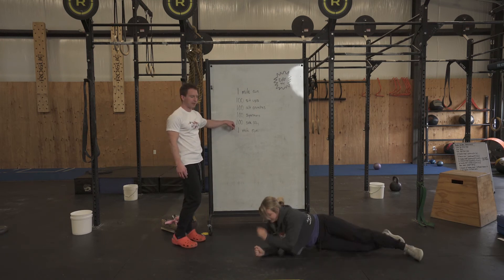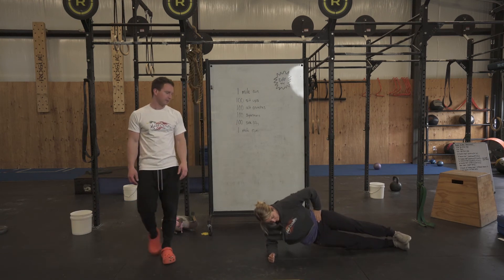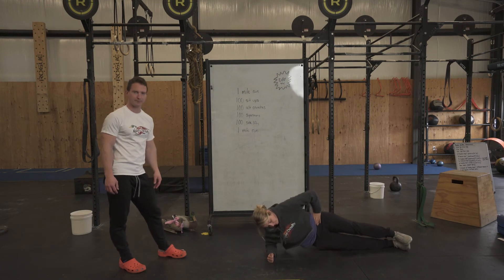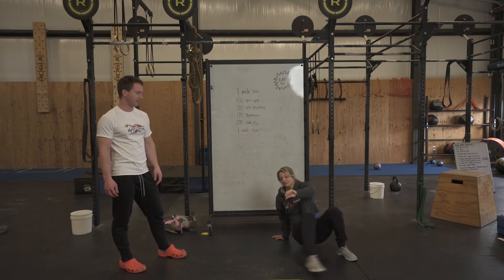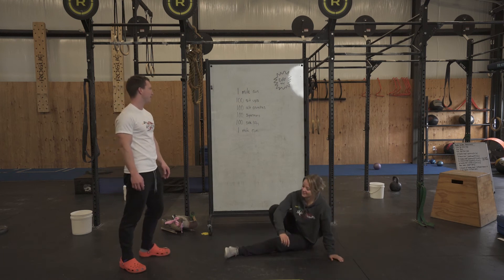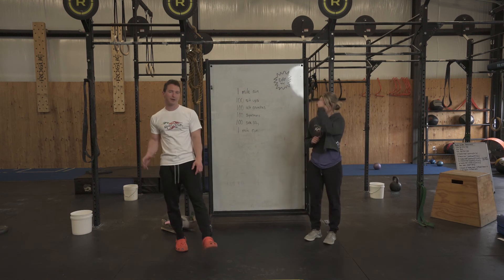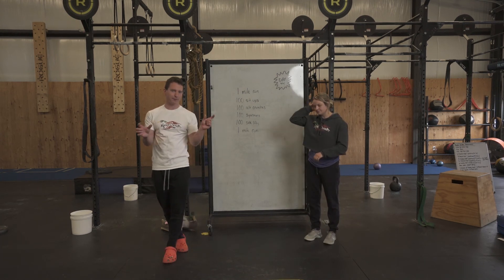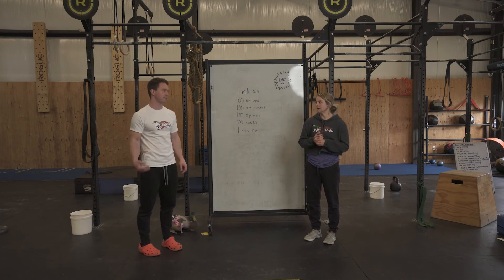The last movement is side lifts — we're going to do 50 on each side. She's going to get onto her right side in a right side plank position. All she's doing is bringing her hips up off the ground. When she's done with 50 on one side, she's going to flip around and do 50 on the other side. Once you're done with all 400 movements, we're going to go back into a one mile run. Try to have that last mile be the same as the first mile, or if anything, a little bit faster — especially those last 400 to 500 meters.